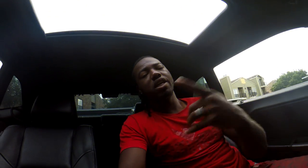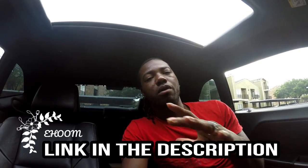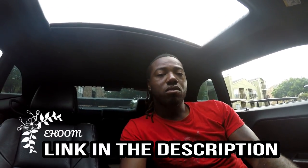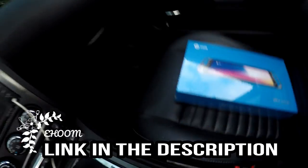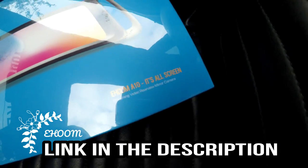What's up you guys, it's your boy Real to Real back with another video. Today we're gonna be doing a review on this new product called eHome. It's like a backup review camera and a mirror, so we're gonna be installing that and doing a review on it today. Let's get into it — here's the eHome A10.